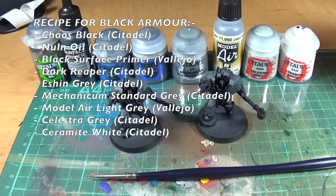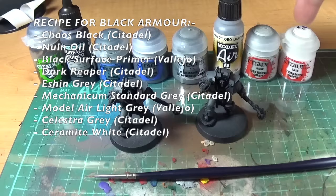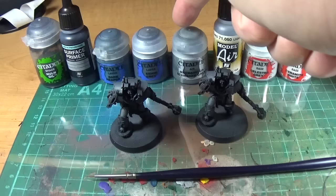If you're really going to do edge highlighting, you'd pick like three of those. So you'd start off with black, go to Mechanicus Standard Grey, go to Celestia Grey, and then white. Or maybe Dark Reaper, Mechanicus Grey, Celestia Grey. Or Light Grey, Celestia Grey, Ceramite White. You'd pick three or four and do that. You can do one thin layer of each colour or two or three thinner layers — it depends on how much time you've got and the effect you're going for.